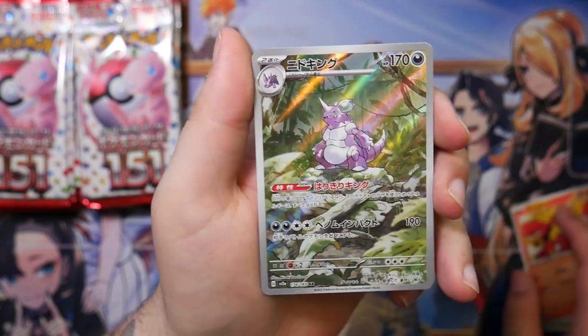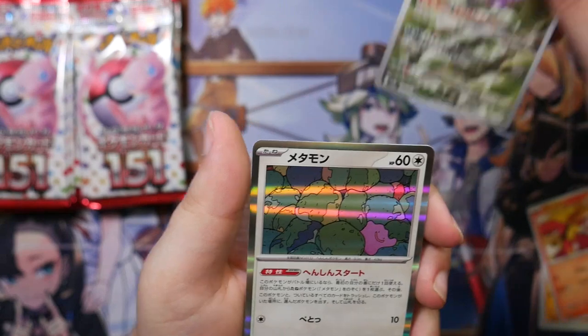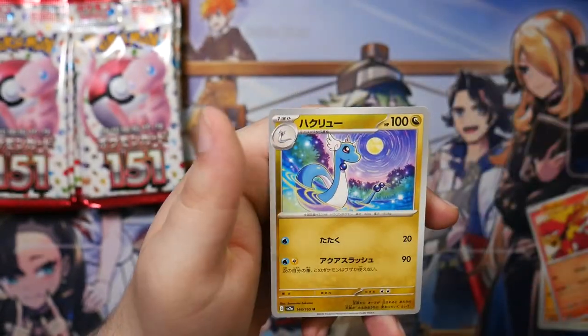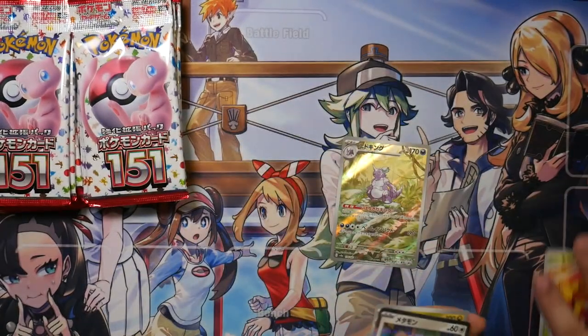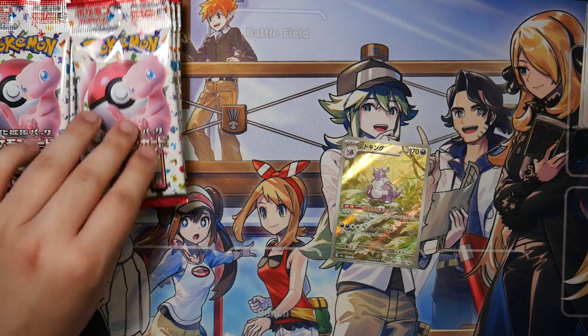That's our first art rare — Nidoking! That looks beautiful, that looks amazing. Here is a Holographic Ditto, a Machoke, and a Dragonair. This is nice. I was just going to say, I'm probably not going to know all these names, but this is from the original Pokémon, so I should be good to go.